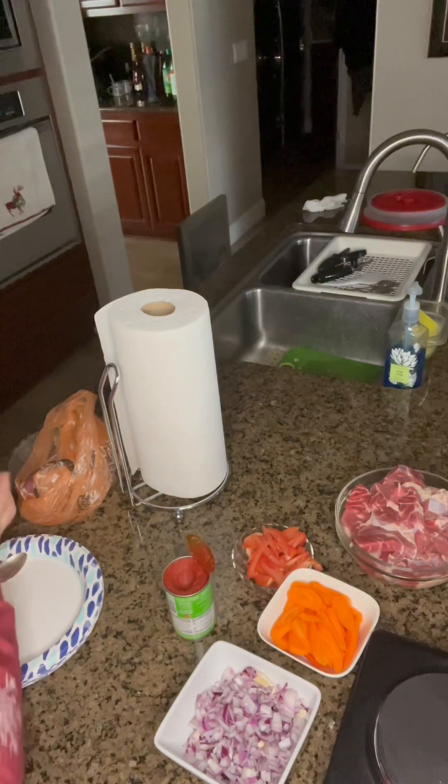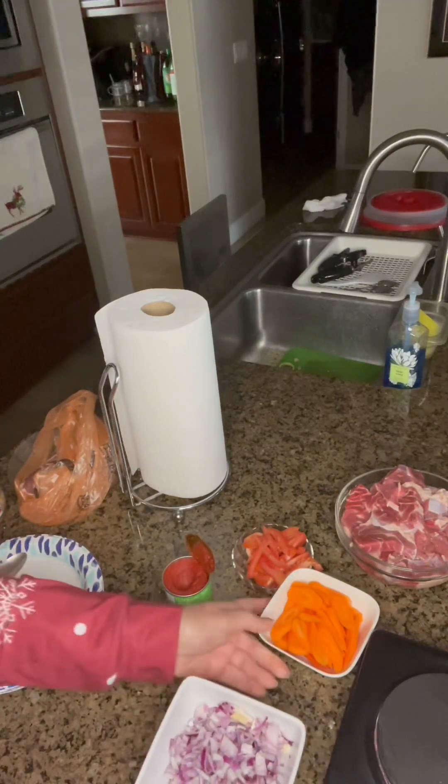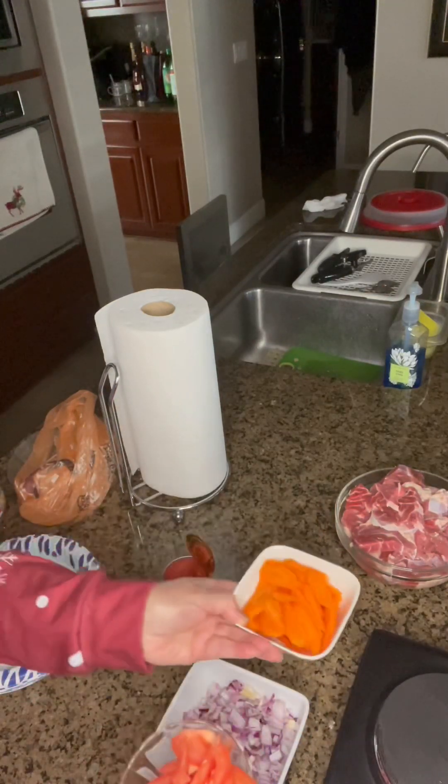I have garlic, minced garlic, red onions, tomatoes, and carrots.